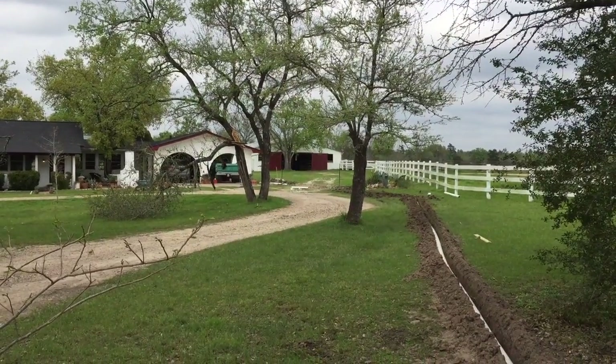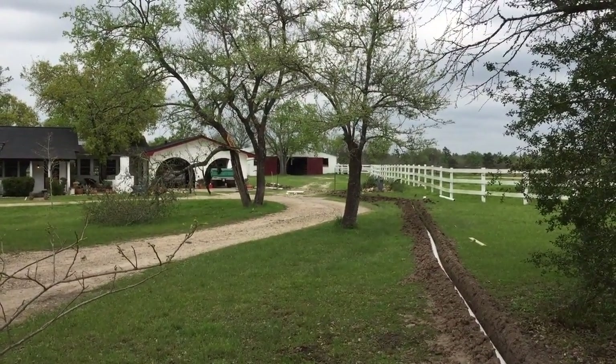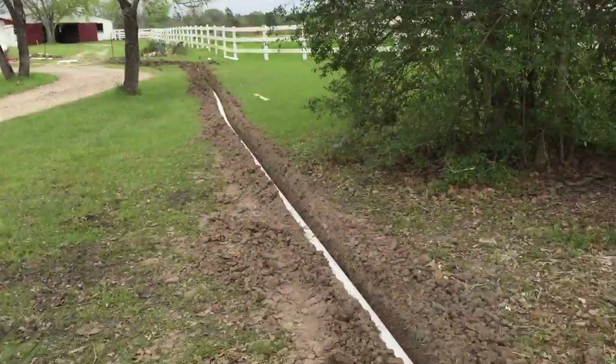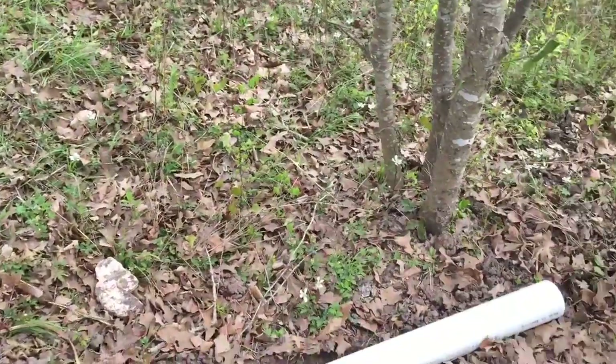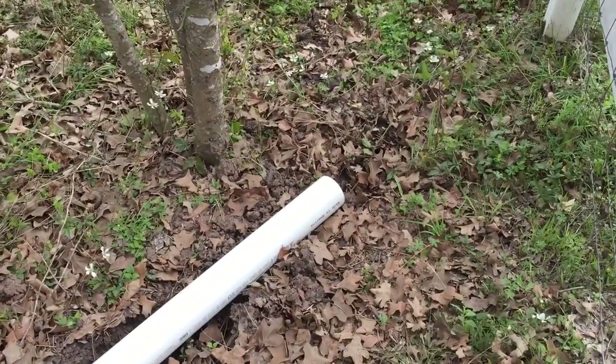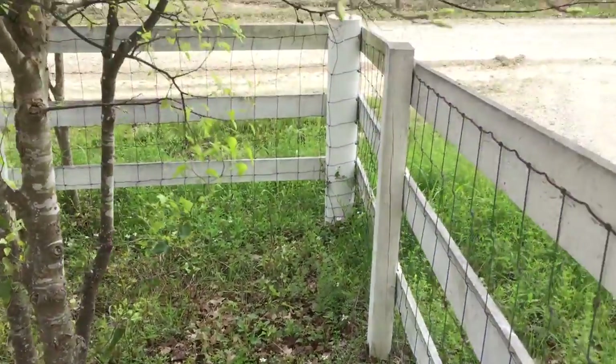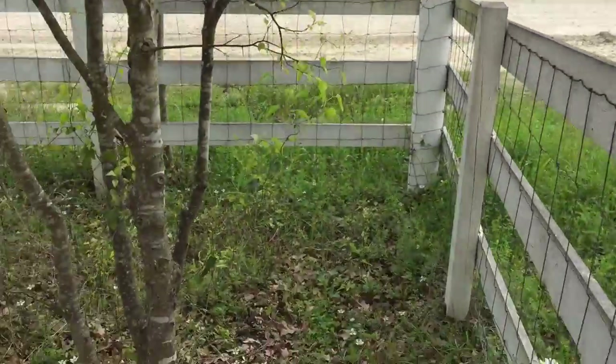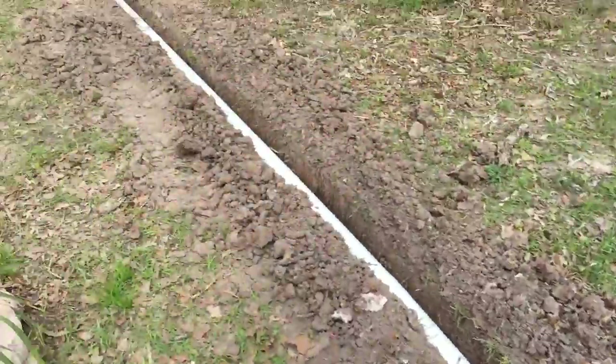Okay everybody, this is a grand tour of the French Drain 2017 project, spring break. Something like 300 feet of French drain, and then the pipe ends here at the road drainage. I'll give you a walking tour.